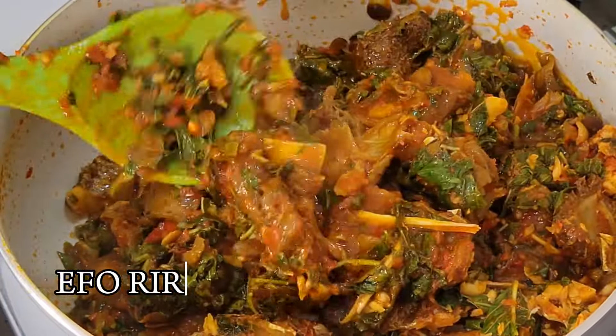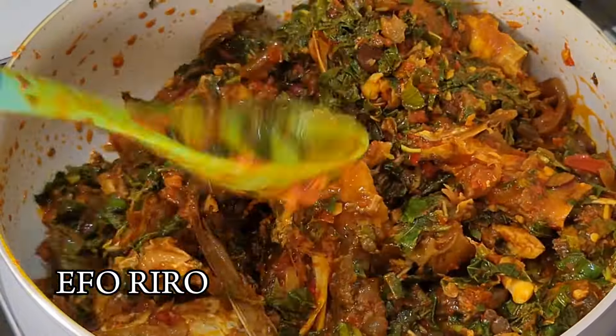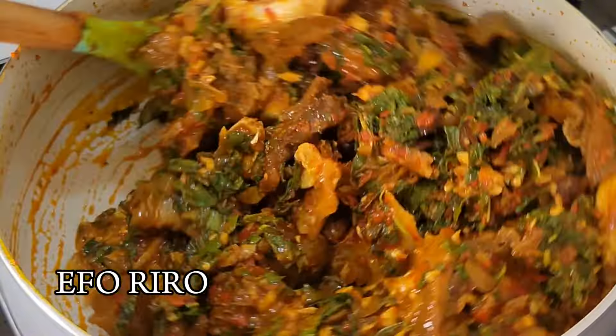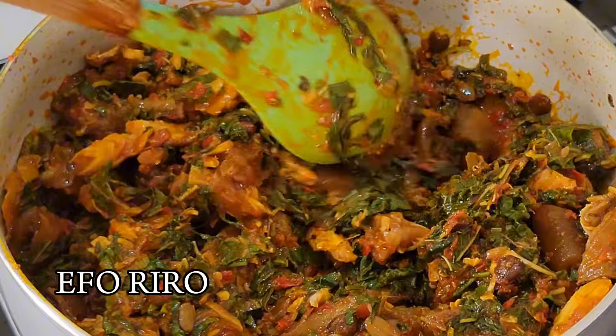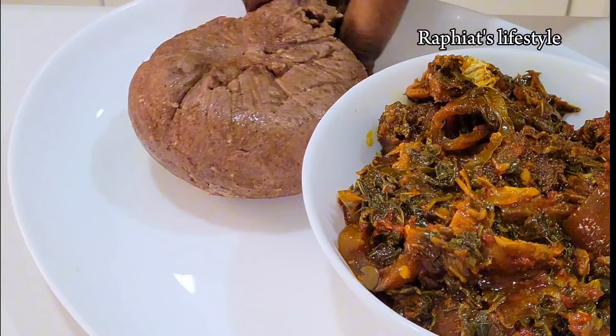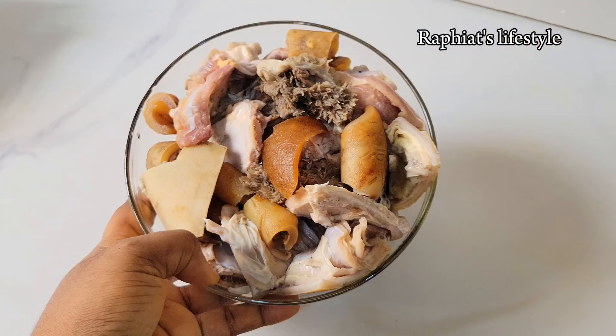Hello everyone, my name is Rafiet. Thank you for clicking to watch this video. If this is your first time stopping by, you're welcome, and if you're an old subscriber, you're also welcome. In today's video I'm going to be showing you how to make a delicious pot of vegetable soup, also known as Eforiro, and it's very easy to make so let's get right into it.